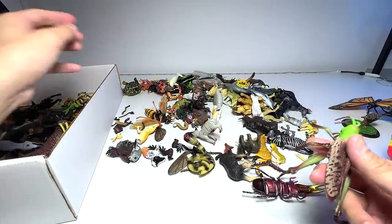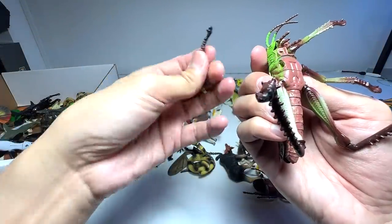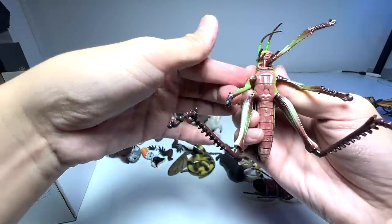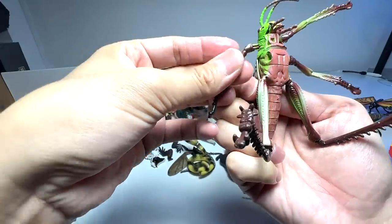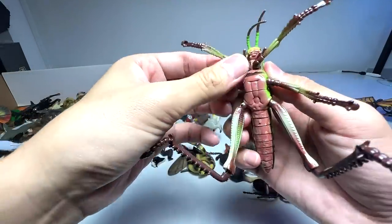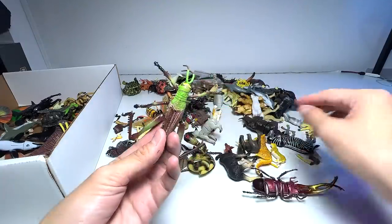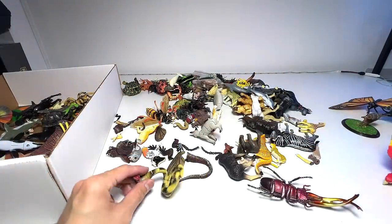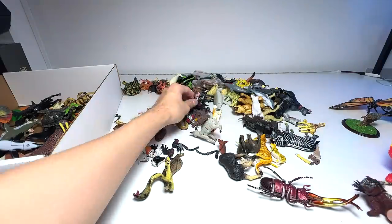We have a dinosaur figure — putting this aside. We have a grasshopper but with some missing legs — we're going to try to find them later on. I think this one is sort of broken. Yeah, I think it's still working well — we're definitely keeping this but we need to find the other leg. I'll put this aside first.